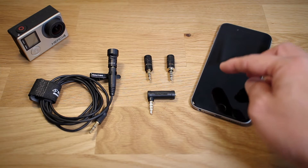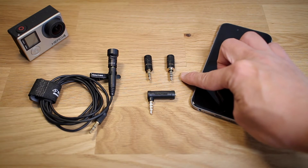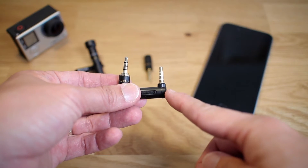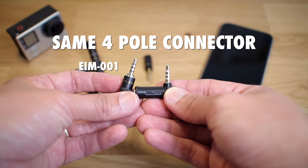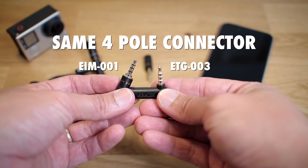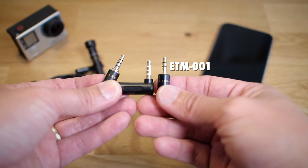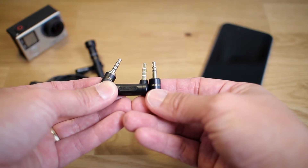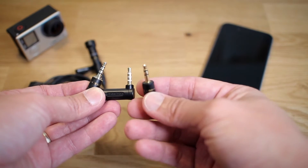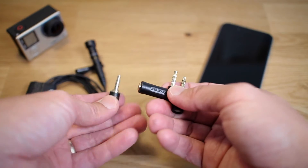What it does is essentially take an ETM-001 and change it into an EIM-001. Notice how these have the exact same type of connector — the EIM-001 and the ETG-003. Here is the ETM-001, and notice how the connector is different. So if you were to plug this directly into here it wouldn't work, and that's why you need this.